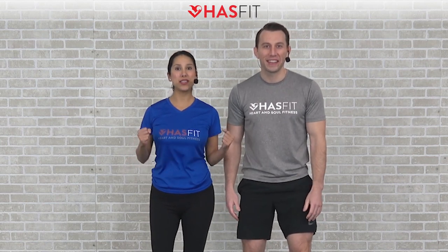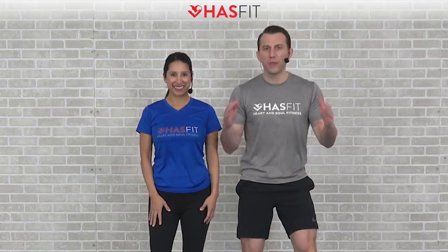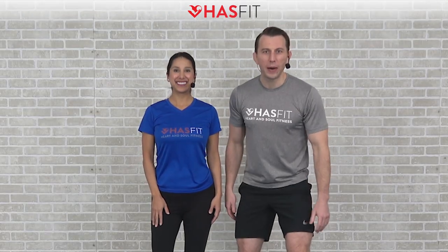What's up HasFit tribe, it's your personal trainer Coach Kozak and I'm Claudia, and this is a total body strength training workout. The only equipment required for today's routine is a pair of dumbbells, and the weight you choose will be completely dependent upon your fitness level. You can follow along with me for the standard moves and you can follow me for the easier modifications. If you're ready to go, let's pump it up.